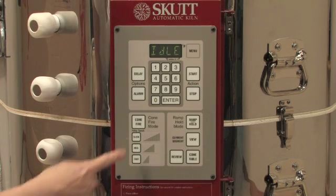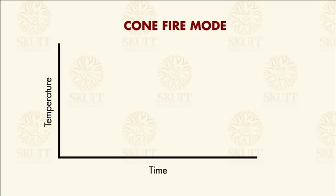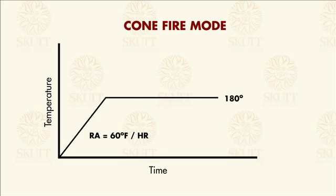The first question it's going to ask you is whether or not you want to preheat the kiln. A preheat is commonly used for large pieces with thick walls or pieces that may not be quite dried out yet. When a preheat time is entered, the kiln will rise at a rate of 60 degrees per hour Fahrenheit until it reaches 180 degrees Fahrenheit, and then it will hold at that temperature for the time you have entered. When the time has expired, the kiln will then begin the Cone Fire Mode program.